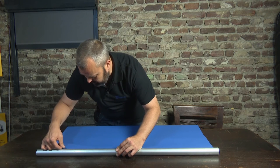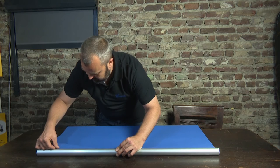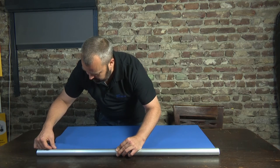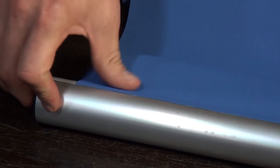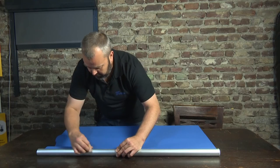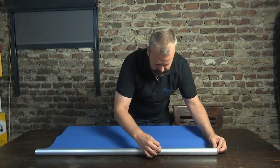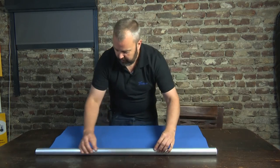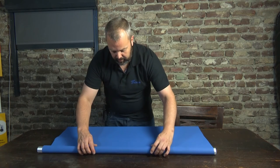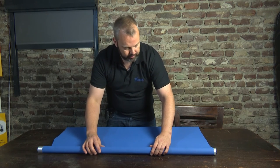One thing to keep in mind when determining the length of the fabric: you need to make sure that you can wrap the fabric around the tube once when completely rolled out. If all the weight is on the self-adhesive strip it will loosen at some point and the fabric can actually fall down. When it's wrapped around the tube once, all the pressure is on the tube and not on the adhesive strip.